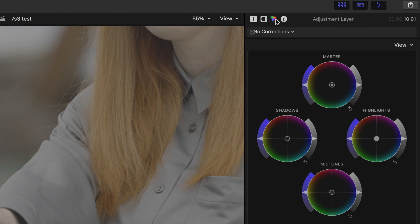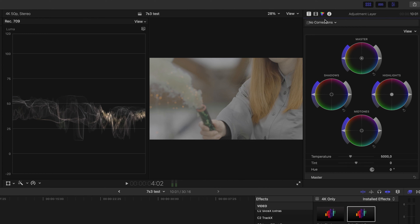Welcome to a brand new video. Today we are talking about one of the biggest topics in filmmaking: color grading and how I develop a look which comes from a super flat S-Log3 to something like this. Color grading can be a bit confusing because it's such a big topic, but I will walk you through my whole process in three steps.